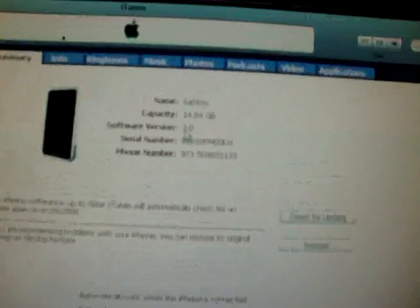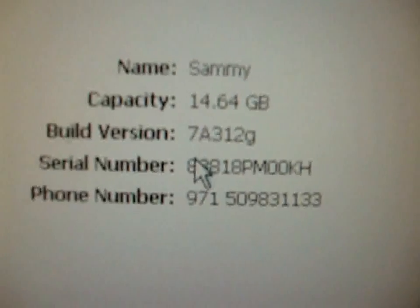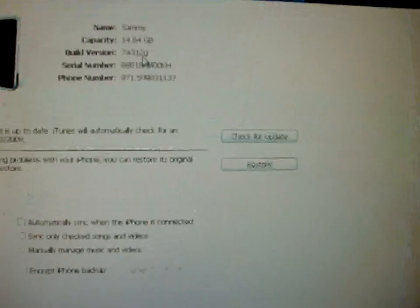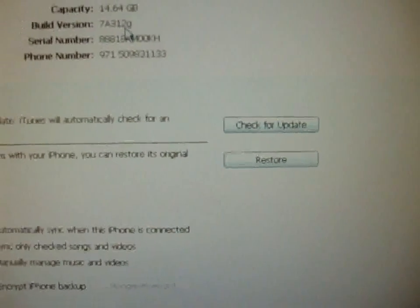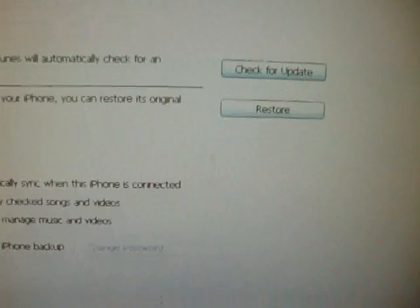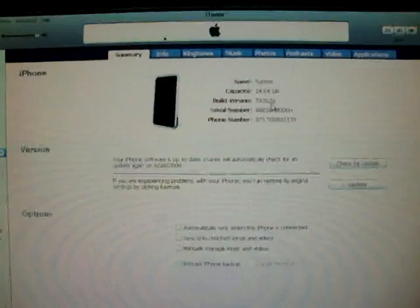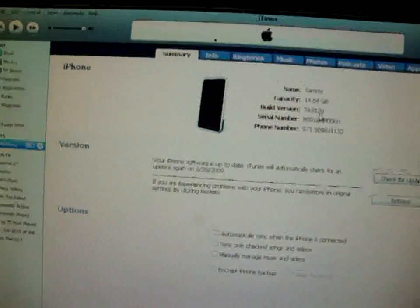I'm running on 3.0 Beta 5 7A312G and I'll just update it. If you guys want to restore it, I don't recommend that one — I recommend that you set your iPhone to DFU mode and do it. That's if you get any errors.